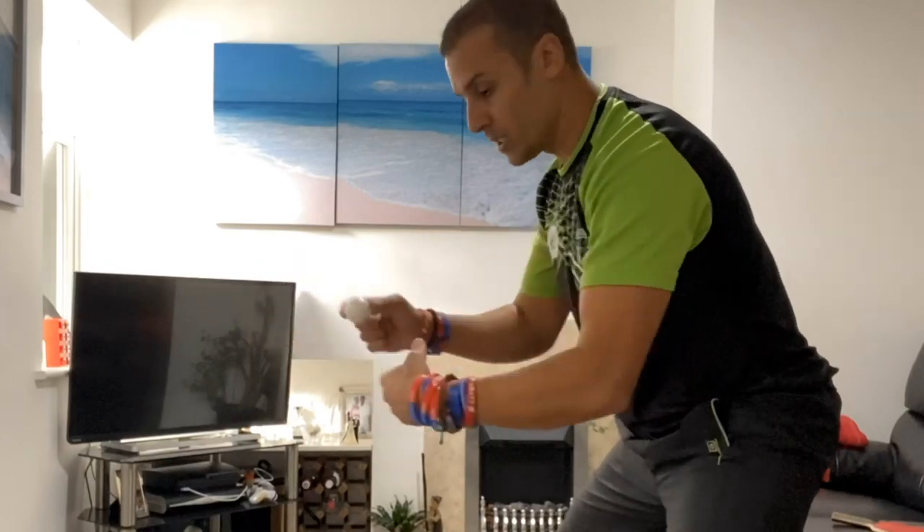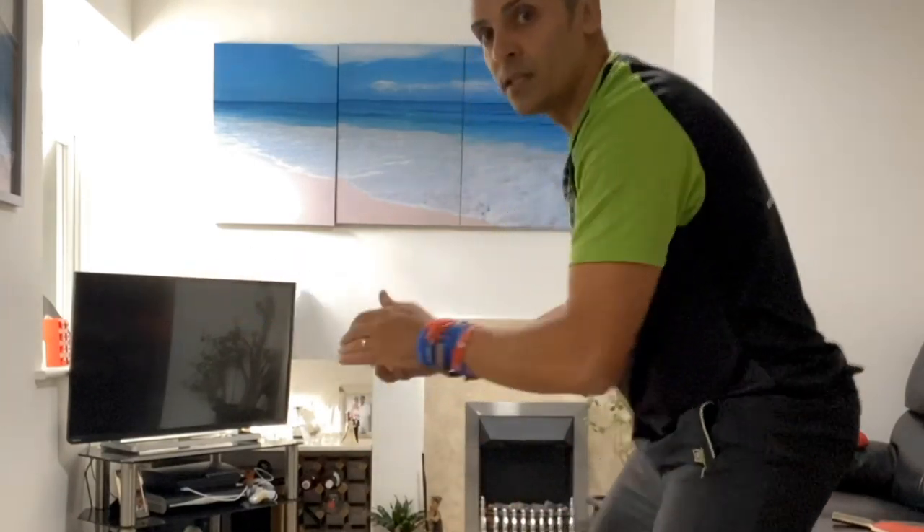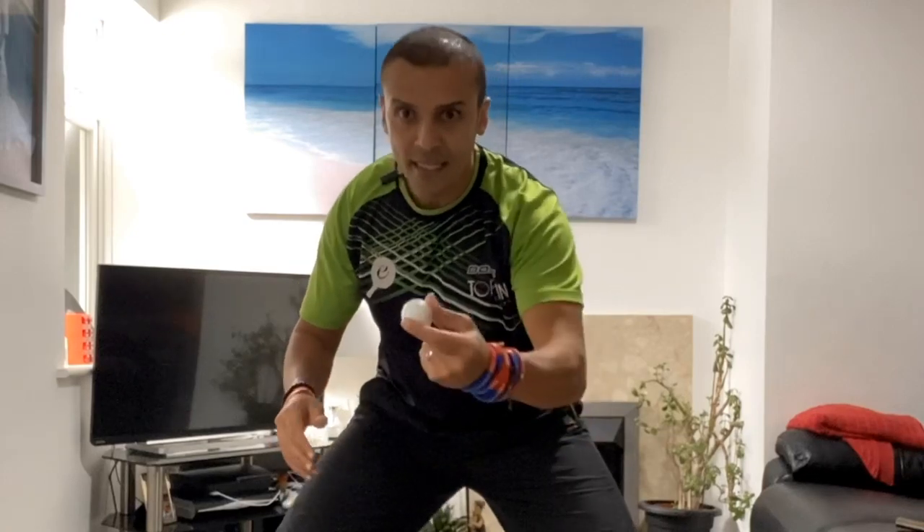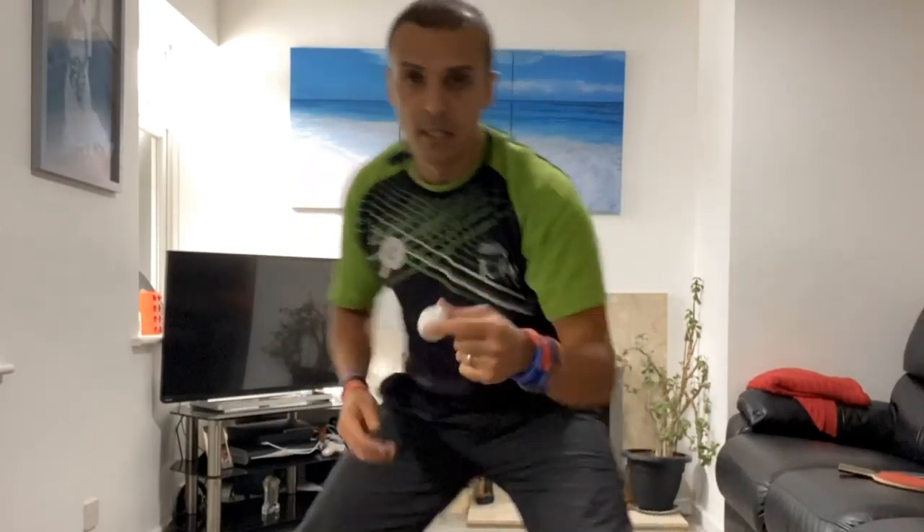Get into a good ready position and just catch the ball. Because you're catching the ball, your hand will naturally squeeze at contact point — and that's what the feeling should be like: a squeeze at contact. You want to try and start behind the ball and then accelerate to it and catch it. A higher quality backhand focuses mainly on two fingers — your index finger and your thumb — and at contact point both of these squeeze. Try and practice dropping the ball and catching it only with these two fingers, and that's what should happen in a proper backhand topspin stroke.